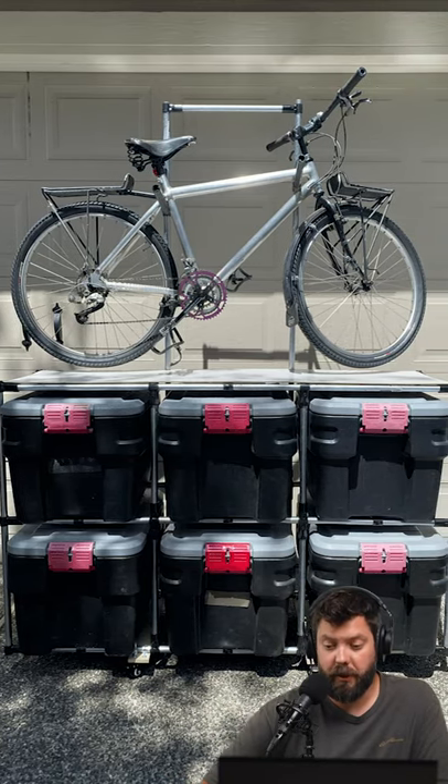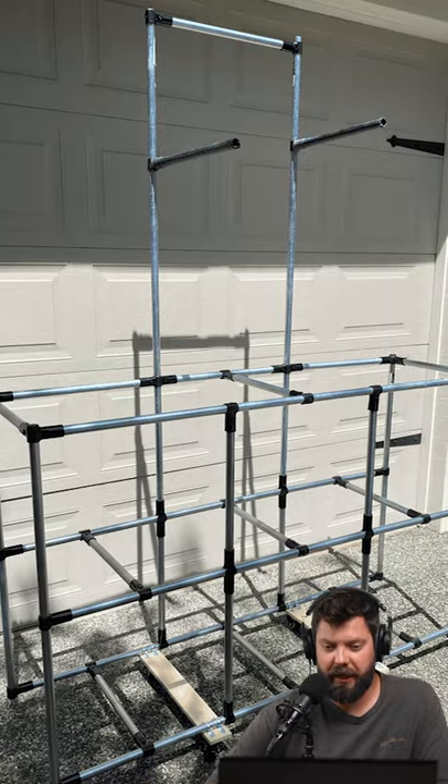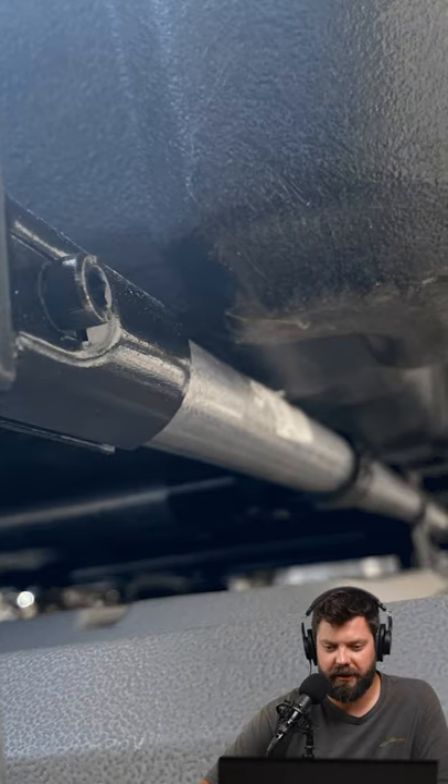Dan Marshall's hack from this build — you can see that he did this whole storage bin and bike rack. He's got six storage bins, and you can see down here, these are the wheels and the hack that he did.